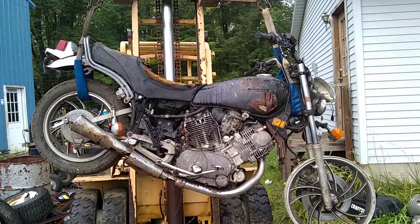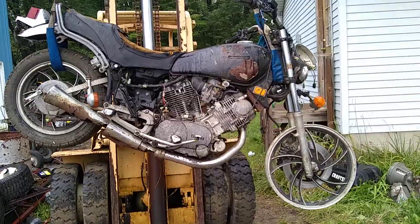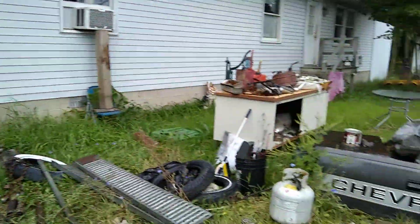Got a couple bites on it — it's actually listed on the computer for I think $250. Needs a lot of work.